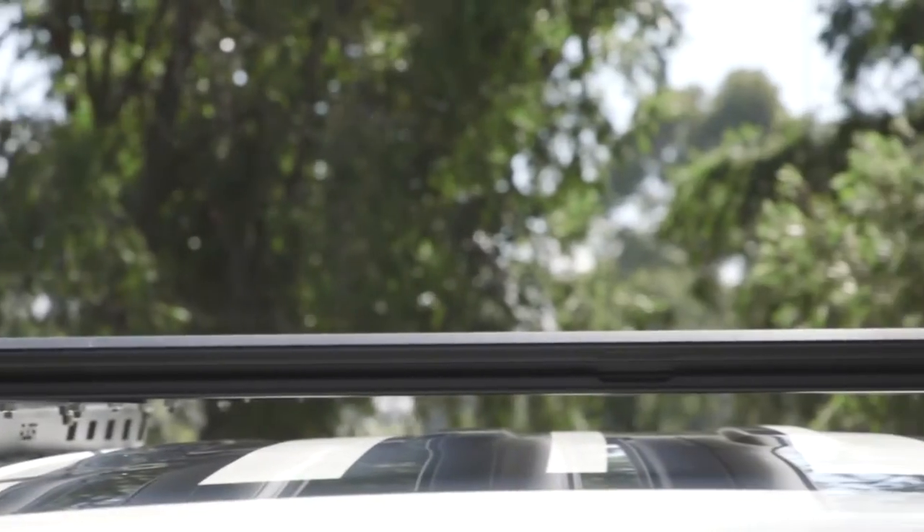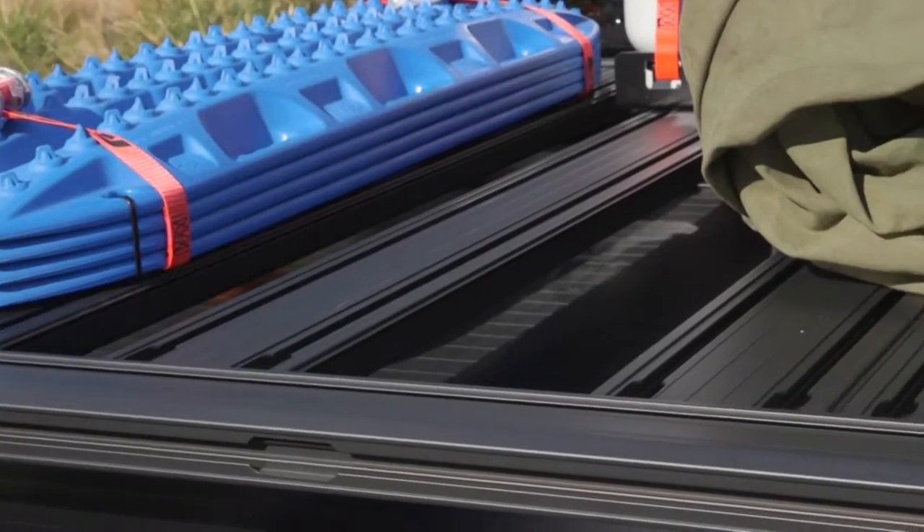The team from Roller have been making roof racks and bike racks for over 40 years, and today we're all very excited to be launching the new Titan Tray.